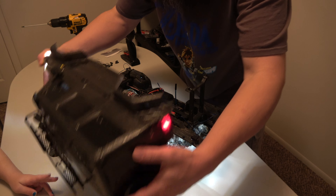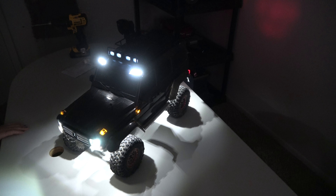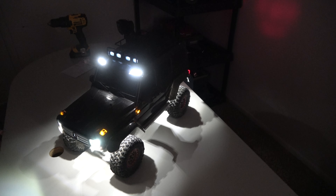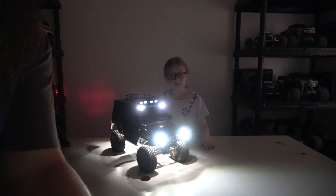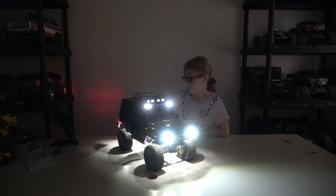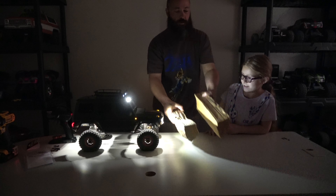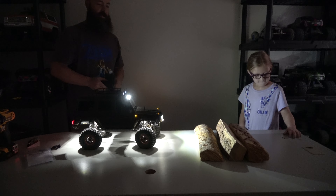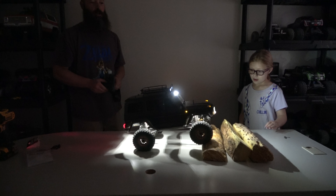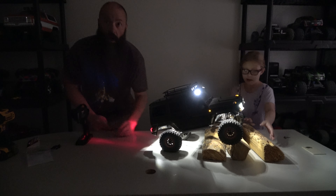Oh my goodness, guys. Go ahead and turn the lights off again, Kaylee. Oh man — let's move this camera back so we can get a better view. Guys, that looks amazing. That looks really good. I am excited. Can you imagine going through a trail now? Check this out too — I brought some wood. Can you guys imagine going over a trail and you get to see the whole time what's underneath you and in front of you? Oh my gosh. Look at that — it's shining right underneath everything, guys. That is going to be nice. I am excited.